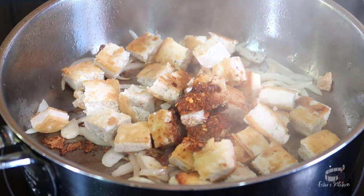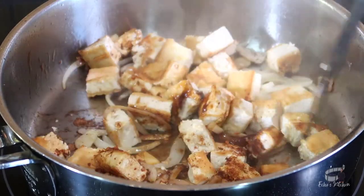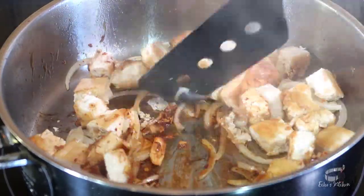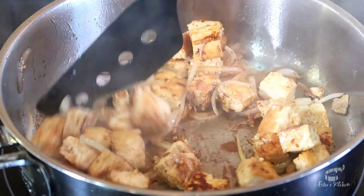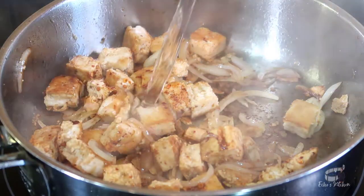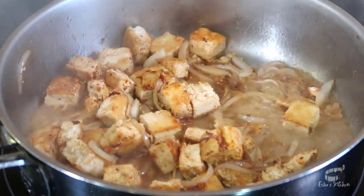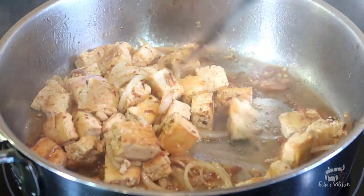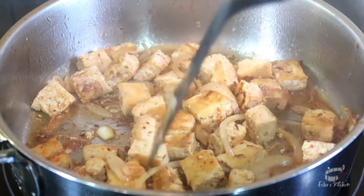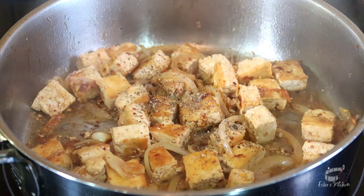Mix well then taste to adjust the seasoning. You may also use fresh chili or no chili at all — it's up to you. Turn the heat to low and at this point you can add water. Mix and let the tofu absorb all the wonderful flavor. If you like black pepper, you can add a quarter of a teaspoon for aroma.